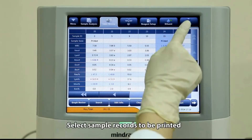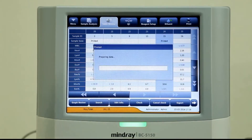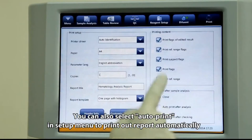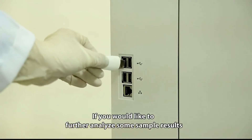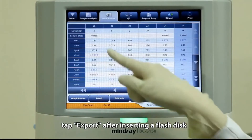Select sample records to be printed and then tap print. You can also select auto print in the setup menu to print reports automatically. To further analyze some sample results, tap export after inserting a flash disk.